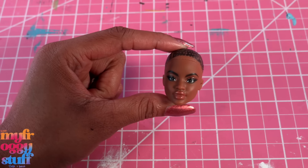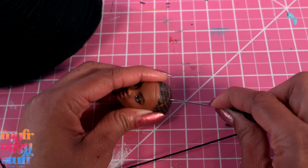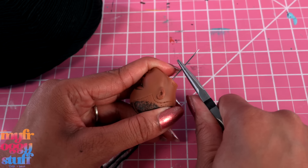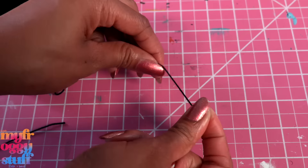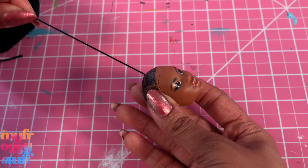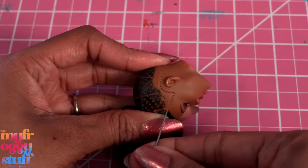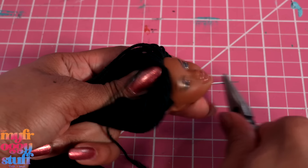Back to our little yarn re-root! I thread an embroidery needle with the yarn, then push the needle through one of the existing holes and come out through the neck using needle nose pliers if needed. Cut the yarn, tie a knot in the end, then pull it so the knot is on the inside of the head. Cut the end and repeat, adding one yarn lock at a time, going around the hairline.